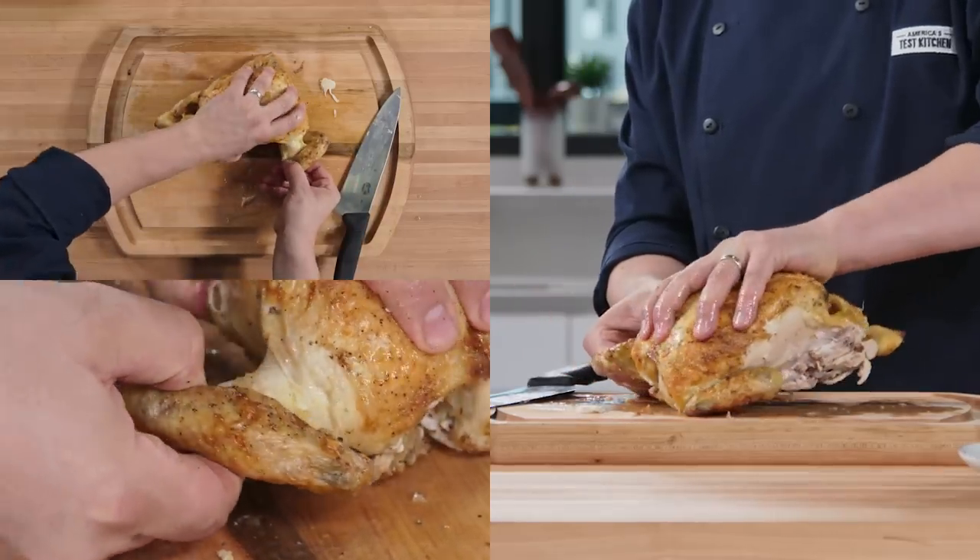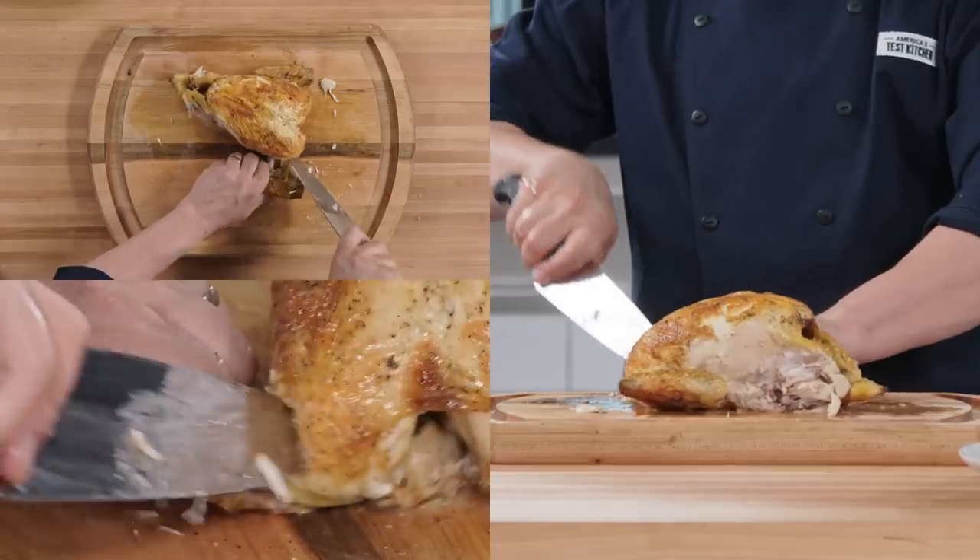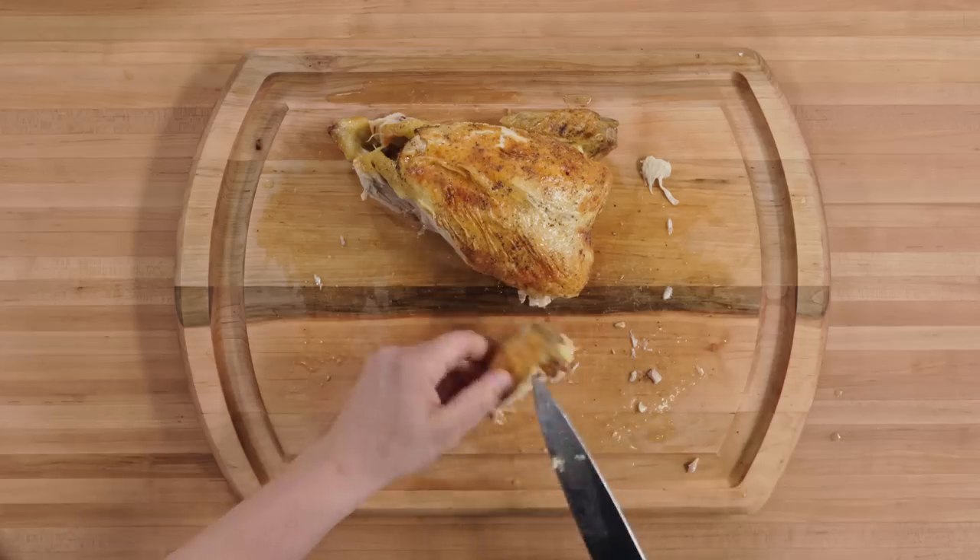Remove the wings by pulling them away from the carcass and cutting through the joint. Now repeat with the other wing.